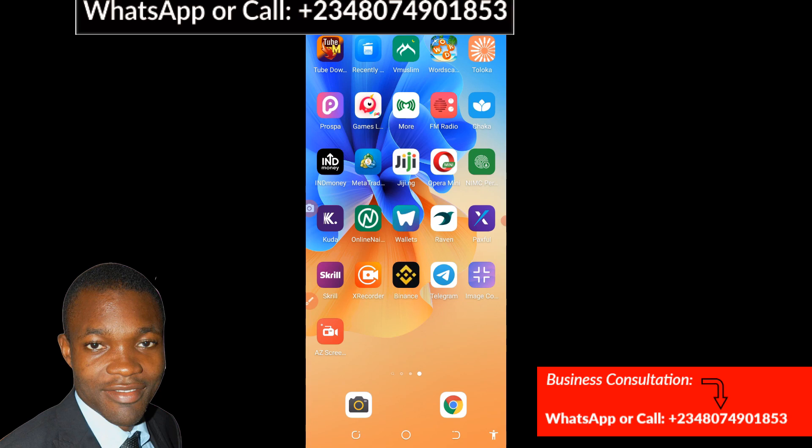So let's get the tutorial started. Like I said earlier, I'm going to teach you how you can download 1688 app easily without any stress. So follow me as I show you step by step. The first thing you need to do is to access 1688 via Google Chrome.